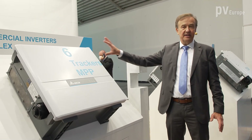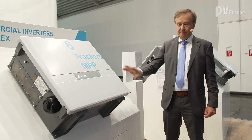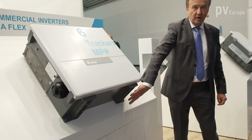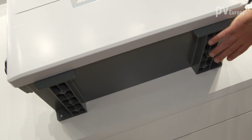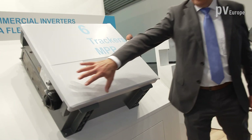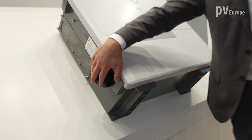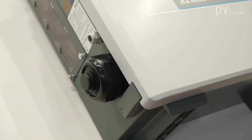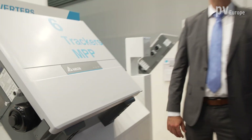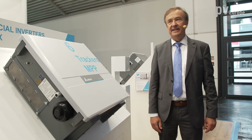It can be hung on the wall or on a stand, but you can also put it on the ground — especially for a big rooftop. With the inputs on the side for both DC and AC, the cables can lay on the roof and come into the inverter. So it's very versatile for both rooftop or ground mount installation.